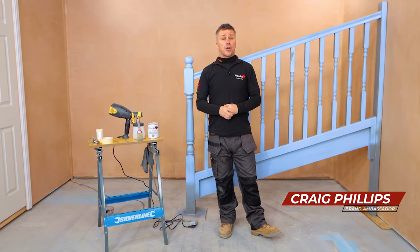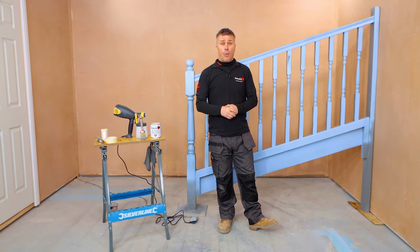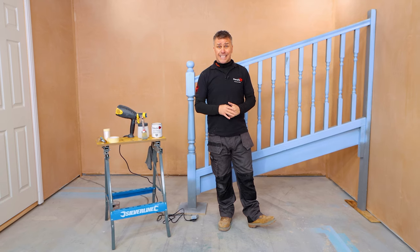Hello and welcome to another French Cheeks Top Tip video. I'm Craig Phillips, their brand ambassador. In this video I'm going to show you how to paint your staircase.